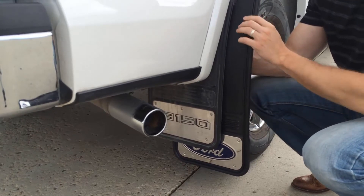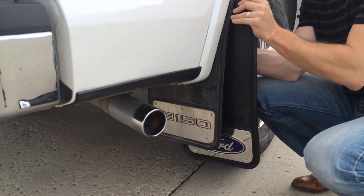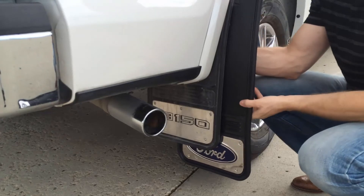You can see the additional coverage that it offers, but it has the same exact flaps, and you can get them today at Sharptruck.com.